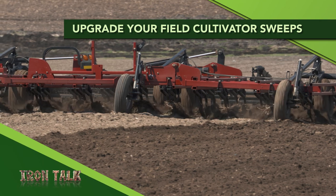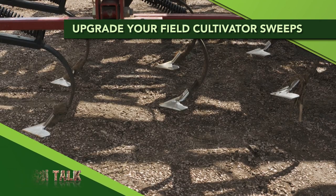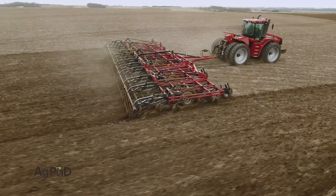How much difference is there in field cultivator sweeps? I ran a test on our farm this year that I'll discuss on today's Iron Talk.